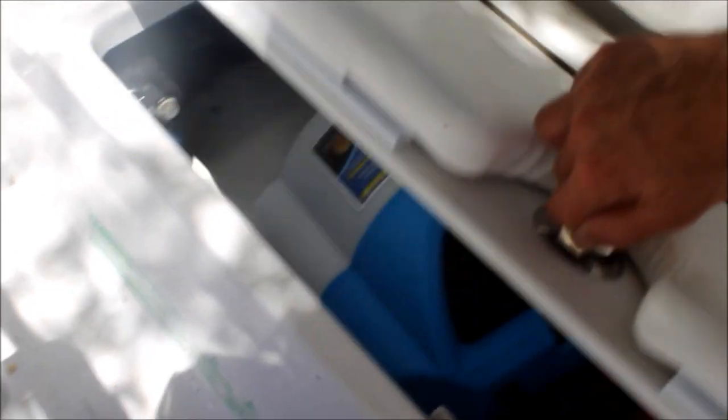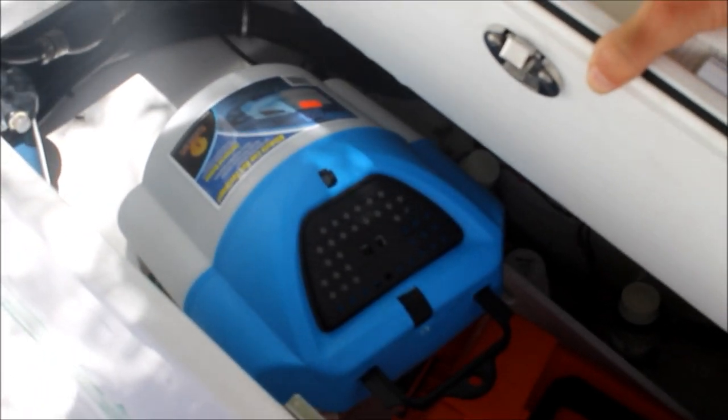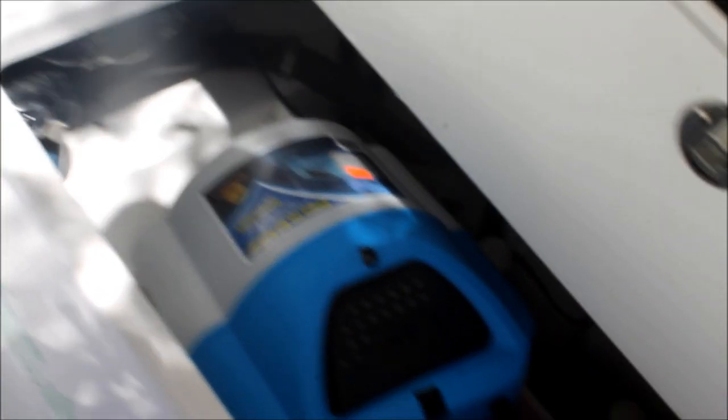Another cool feature is this great big access hatch right here. It's lockable — all of these are lockable. I've got a bait bucket, a cast net, important documents, and safety gear back here. You can access your pumps and fuel filters back in there. You can flip this up and get it to open up even higher. Very, very generous storage capacity.